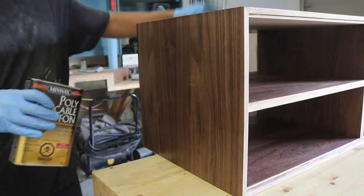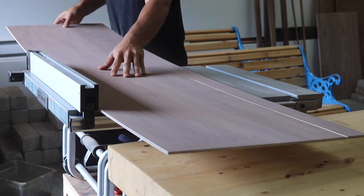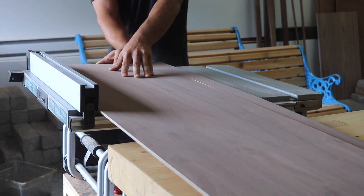While the first coat on the unit was drying, I cut and fit the back panel, which was made from walnut veneered quarter inch plywood to match the rest of the unit.